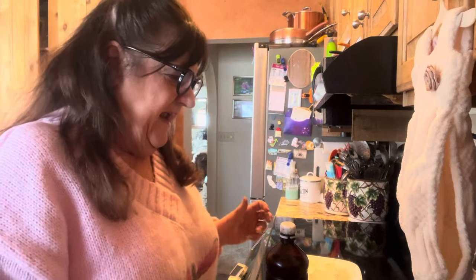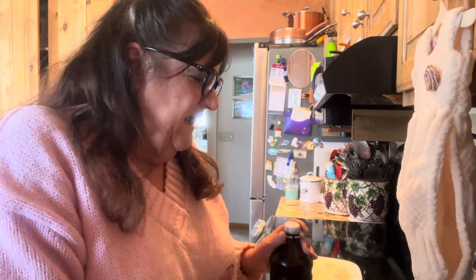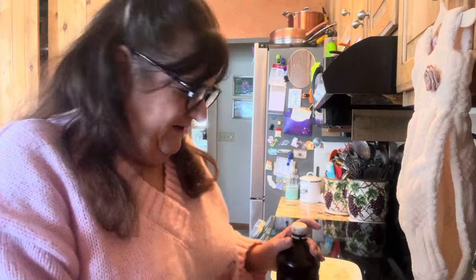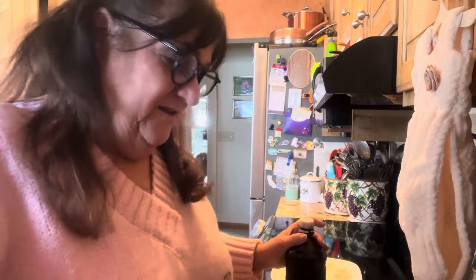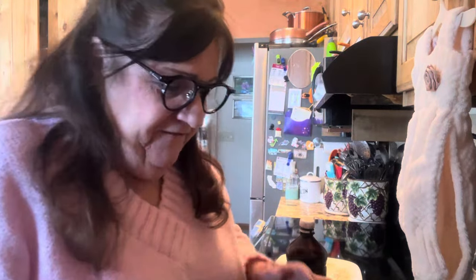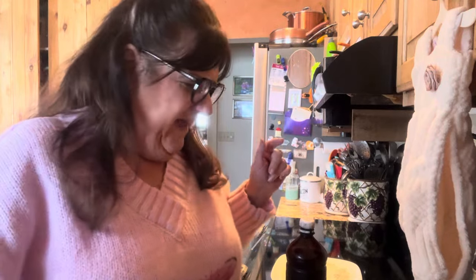One cube of margarine — well, I mean butter, real butter. I should start over. A half a cup of soft, room-temperature butter. It says unsalted, but I never buy unsalted butter. Just put less salt in it when you add the salt.